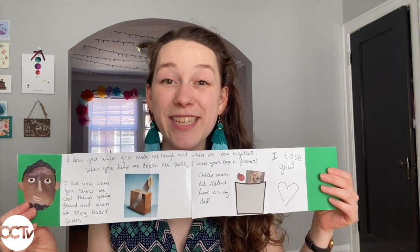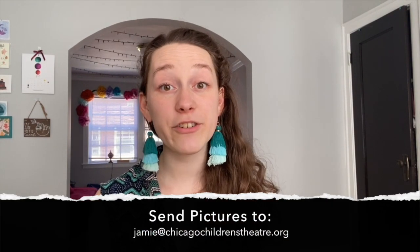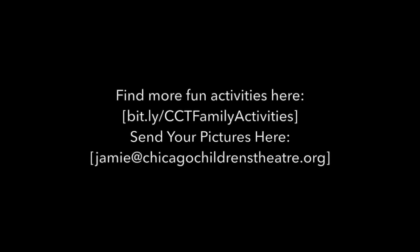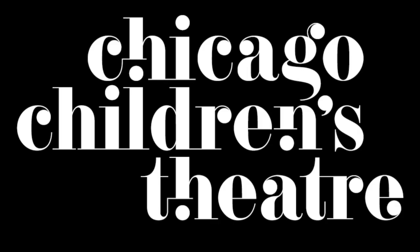Once you've got your cover all decorated, your book is complete. You can go ahead and give it to your dad and tell him how much you love him. You can also use this method to create other books — maybe for somebody else in your life, or just to tell your own stories. We'd love to see what you're creating — please send us a picture or a video at CCT. Check out our other videos on our YouTube page. Thanks so much and happy Father's Day, everybody — we'll see you next time.